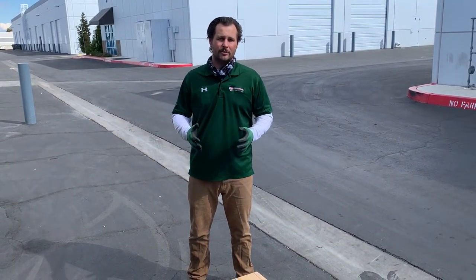Hey guys, this is Fred with USA Measurements, and today we're going to do a quick unbox and demonstration of our crane scale. It's the USLC, the lifter, and it will come in capacities from 6,000 pounds, 10,000 pounds, 20,000 pounds, and 40,000 pounds with our wireless UFX 180 indicator, and this is the LCD model.